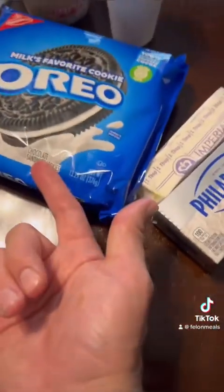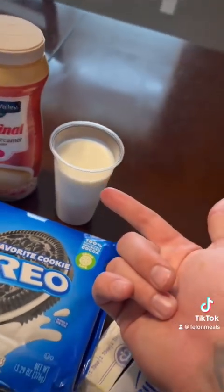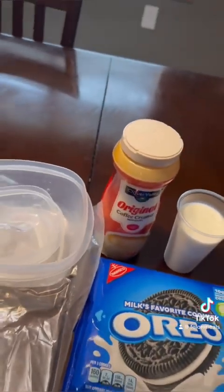You're going to need a pack of Oreos, some cream cheese, about three spoons of butter, a carton of milk that you get from chow in the morning, and some coffee creamer in a bowl.